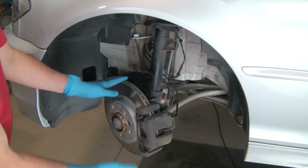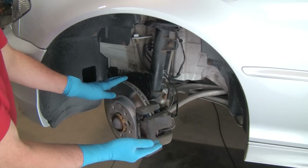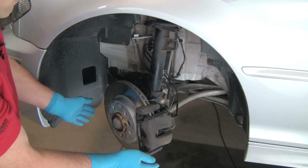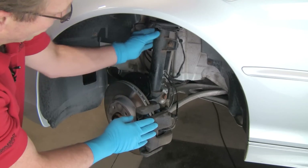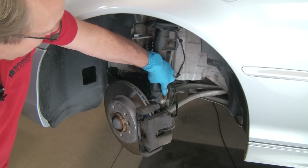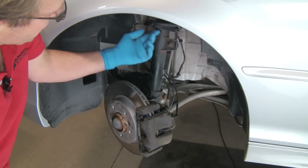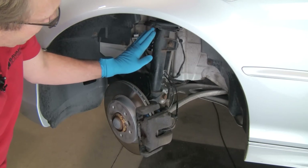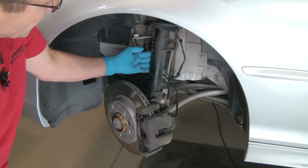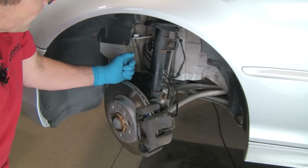Now here we are with the vehicle lifted — this may be with a jack and jack stands. We do need the suspension hanging; we can't use ramps. We have the wheel off. To remove the shock or strut housing, we'll address the pinch bolt, the sway bar link, and the nuts up top securing the upper mount, at which point the strut assembly is ready to come out.